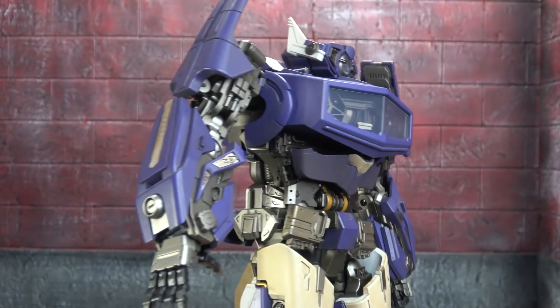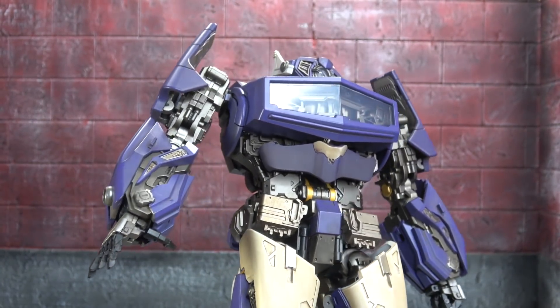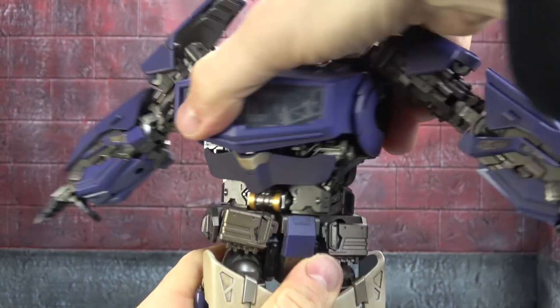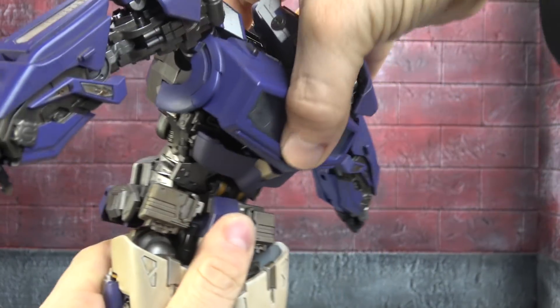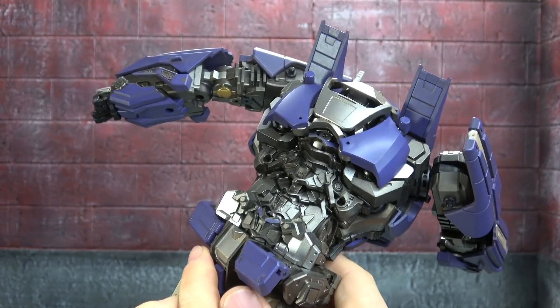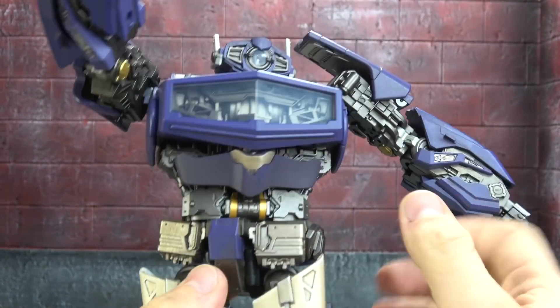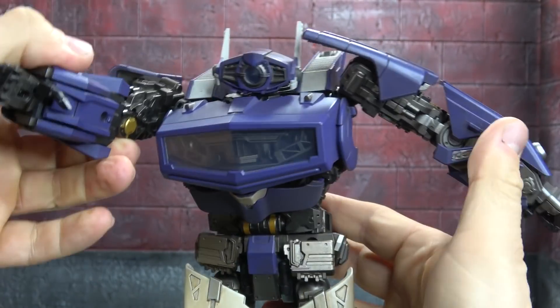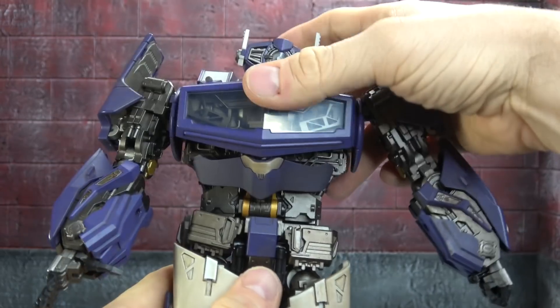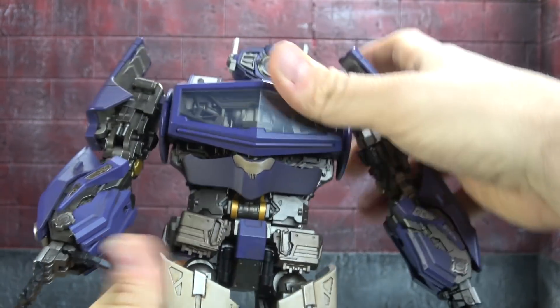Nice gunmetal paint with a lot of intricate sculpt work and weathering. Waist swivel, ab crunch, and the joint fills in nicely. Look at all that back detail — looks good. This arm is obviously the same as the other. I quite like that.